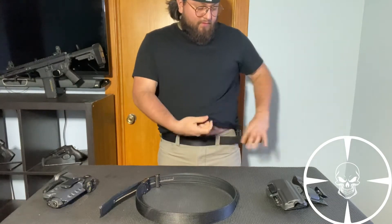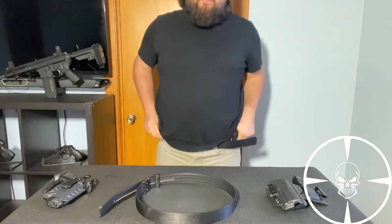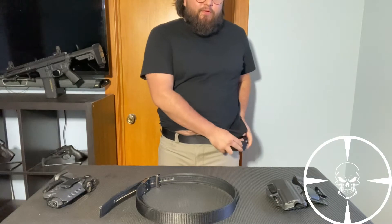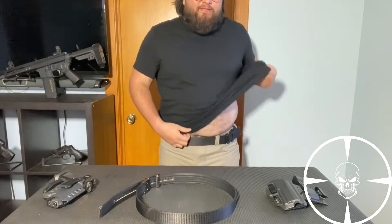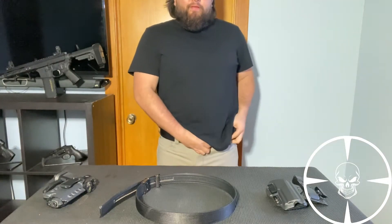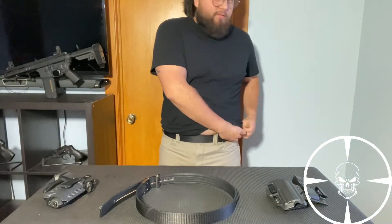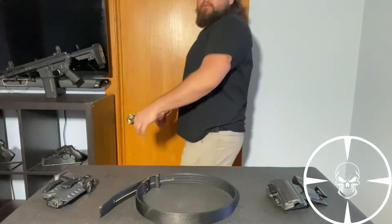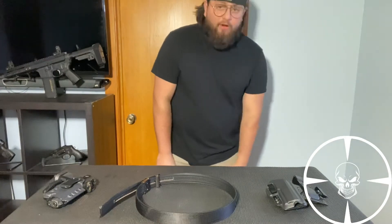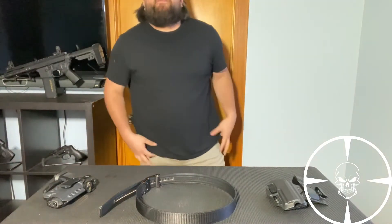Here we go — almost done putting it on. Pretty stiff. And here's when you hear that it's actually working — did you hear that? That's how you know it's working perfectly. So this is how the belt would look. Looking at it, it's like a regular belt. By the way, these are my 5.11 Defender jeans — super flexible.